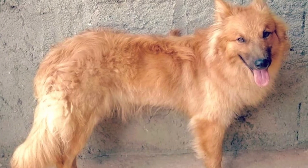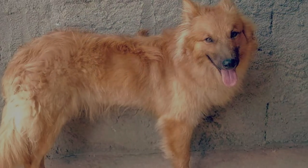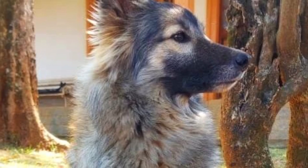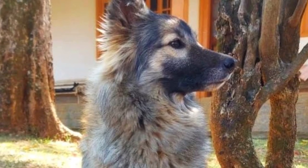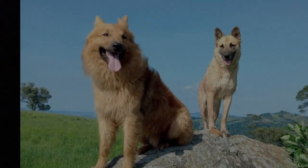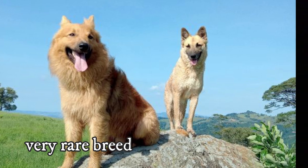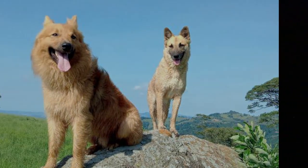The breed was mostly used for herding cattle and was very popular for this purpose in southeast Brazil. But as the numbers of cattle declined, so did the numbers of dogs used for herding. That is why today the Manchiqueira Shepherd is an endangered dog species. It is a very rare breed and it is almost impossible to find this breed outside Brazil.